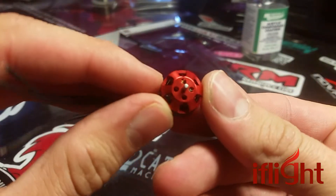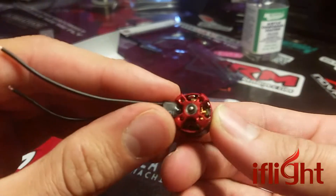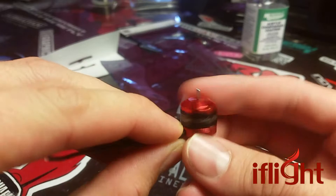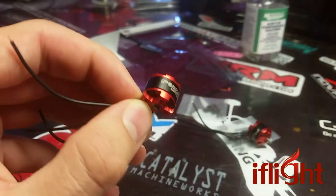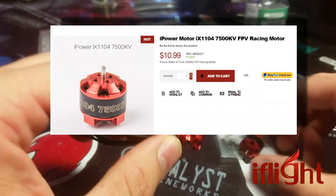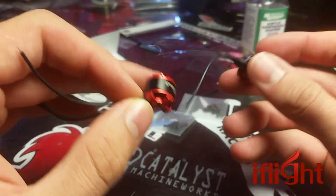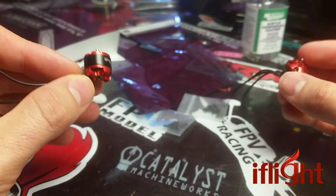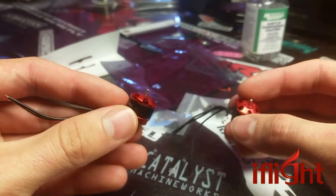Fit and finish is pretty typical. They feel pretty robust. Tiny little bearings — I always end up messing up the bearings and these things rattle for me. Anyway, they are $10.99. It doesn't tell me if that's for a pair or one — these came in a pair but it doesn't really clarify. Oh yeah, it does. It says one motor, one prop nut. I didn't get a prop nut. iFlight, you might want to update your page a little bit.